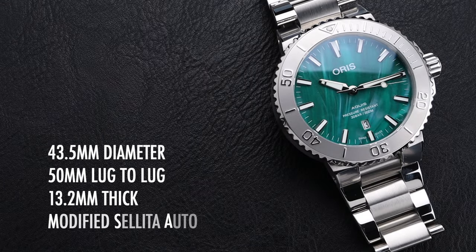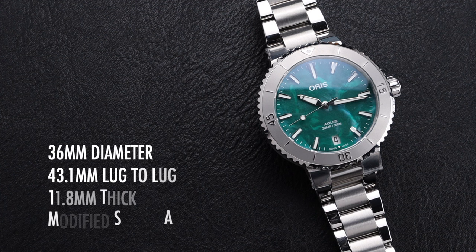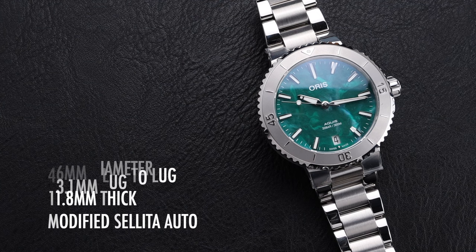The first version is 43.5mm in diameter with a 50mm lug-to-lug and a 13.2mm thickness. It's powered by a modified Sellita automatic, same as the smaller model, which is 36mm in diameter with a 43.1mm lug-to-lug and 11.8mm thick.